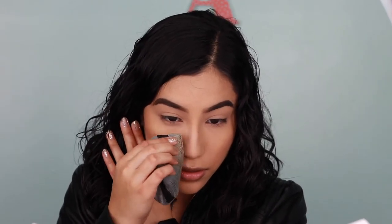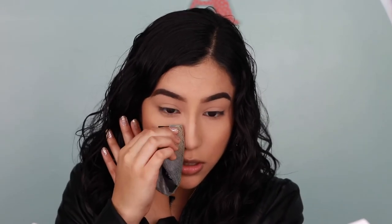Going back into some setting powder just to snatch my nose even more — because we all want a snatched nose, am I right? Then just tapping it on my nose because I get oily there, making sure everything is nice and blended.